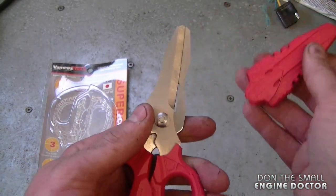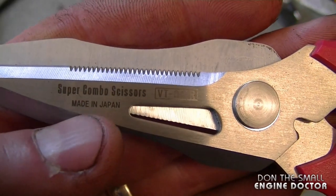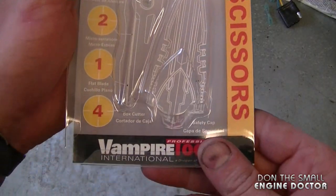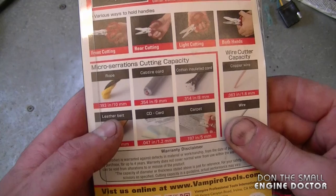They come in a nice protective case and they're called Super Combo Scissors. Here is the part number for them. They are made in Japan, which usually represents good quality, and here's the packaging they came in. They are from VampireTools.com, and on the back of the package it shows you a lot of different uses these scissors have.